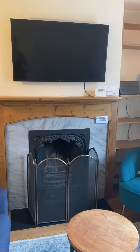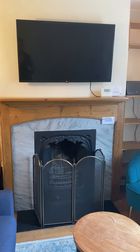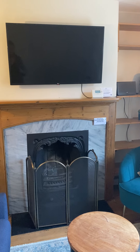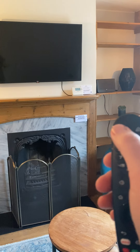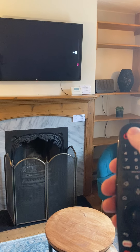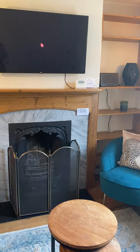Hi, welcome. This is James at Church Bales House from Spa Town Property. I'm just going to show you how to use the television. It's an LG Smart TV. I've also got a smart remote, which is a great remote, nice and easy to use.